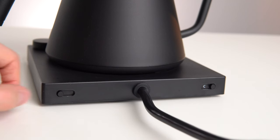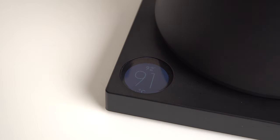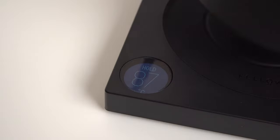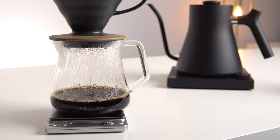A second switch allows you to turn on or off the temperature hold feature. When disengaged, the Stag will reach the target temperature and then shut off just like any other kettle. In hold mode, the Stag will reach the target temperature and hold it there for up to 60 minutes. This feature is useful for longer brewing methods such as pour over, because each time you return the Stag to its base it will continue heating and holding the water at the set temperature, giving you more control and consistency over your extraction.